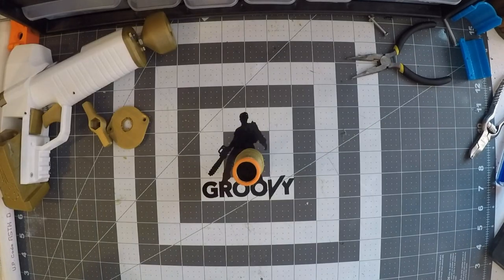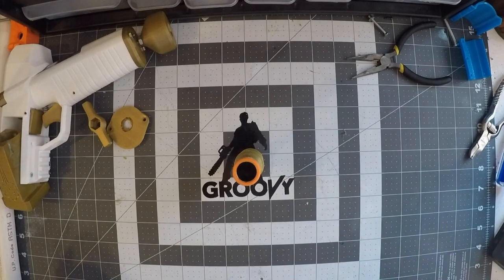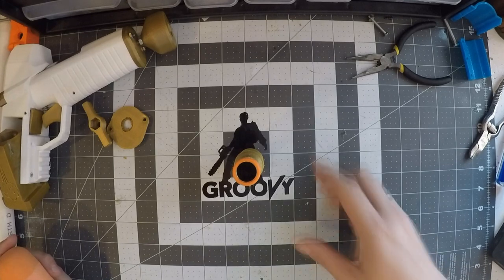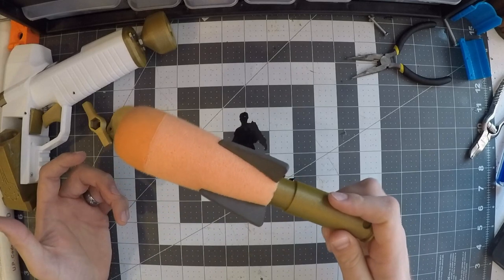As you guys have probably already seen in a couple of other reviews, the sniper shell. But one thing you probably haven't seen is the changes they've made to it since Wildcom's and Cat McXavier's video. They've now allowed it to be Demolisher Rocket compatible.